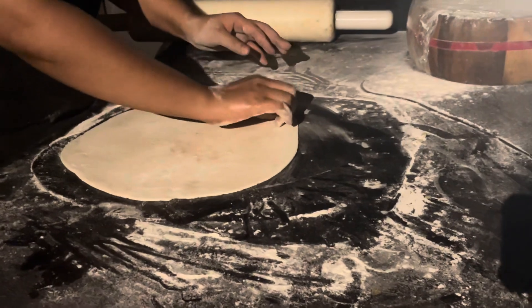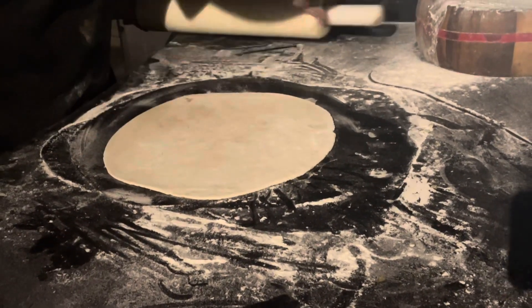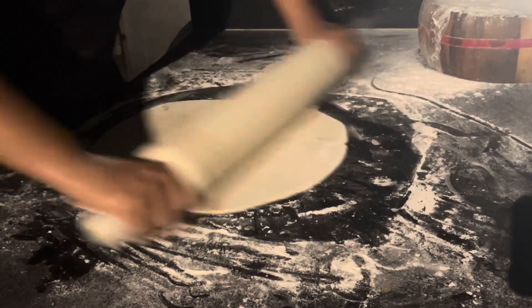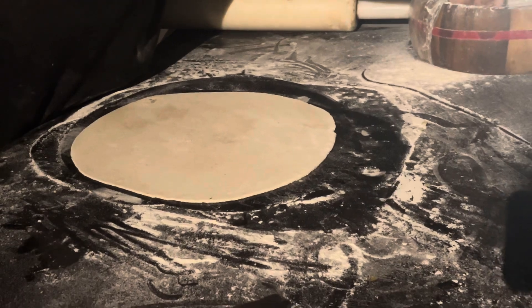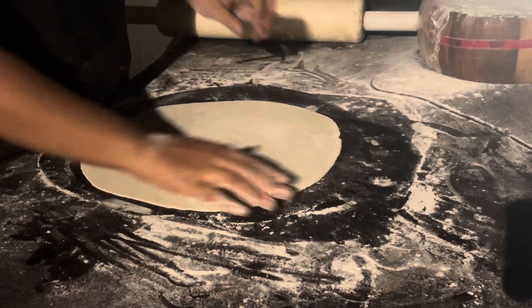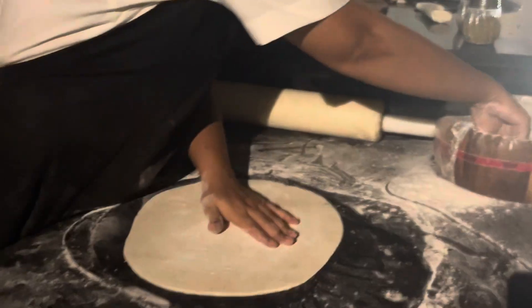When you make this, don't make it the regular way — make it more like the authentic way, not the full pizza style. It will remain a little bit red and also a little bit white, not like a full bed of cheese. You don't want the full bed of cheese? No, more like the way it is done usually.